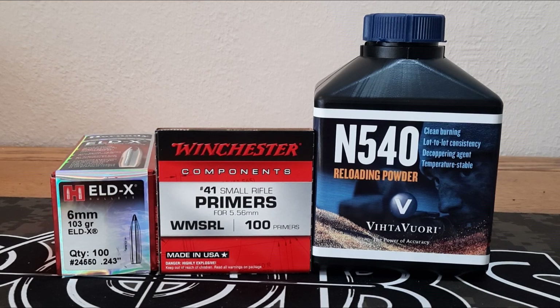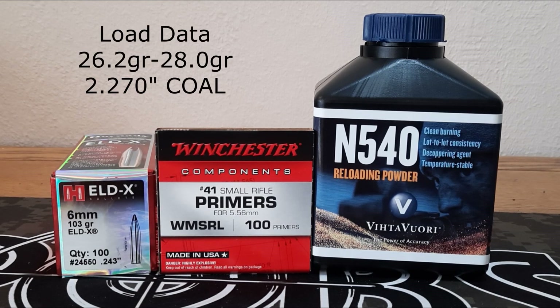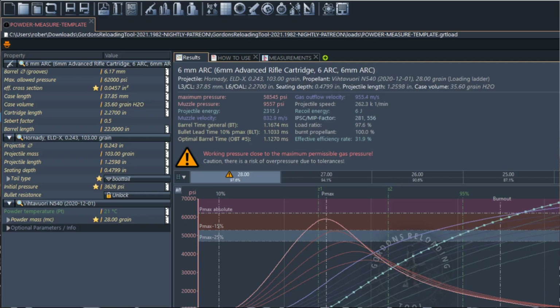I had a local shop that had some N540. It looks like it's going to be a good 6mm ARC powder, so we're going to give it a try. We're going to do a 10-shot ladder to check our velocity, starting at 26.2 grains and working up to 28.0 grains. I used Gordon's Reloading Tool to predict these charges — it looks like 28.0 grains is going to be about our max charge, predicting around 27.65, so should be some pretty good velocities.